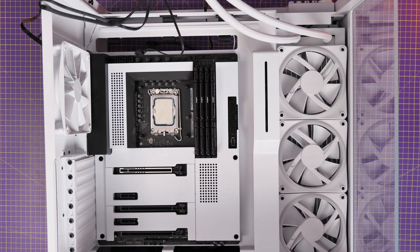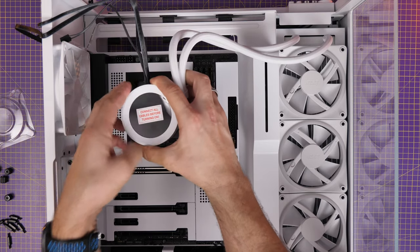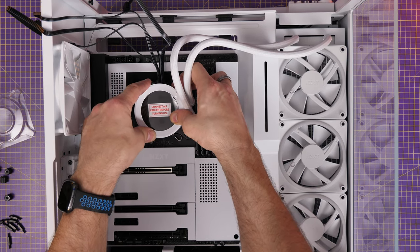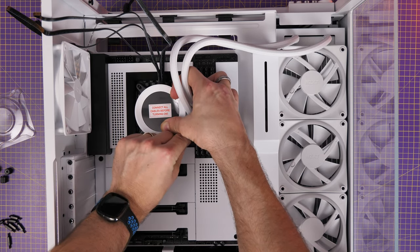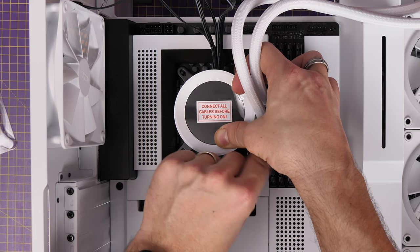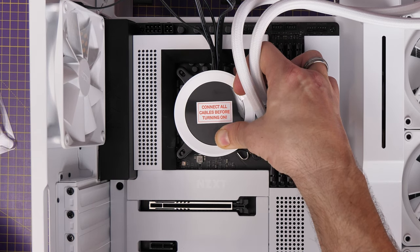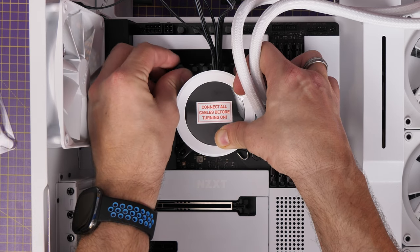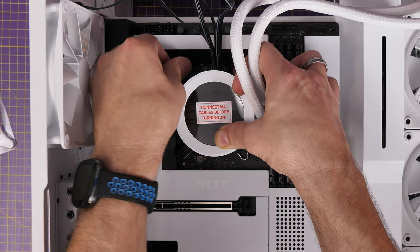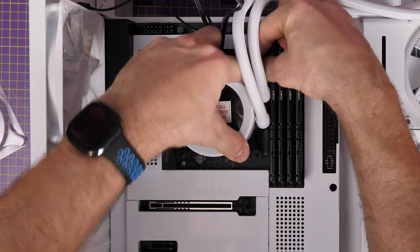The pump already has thermal paste pre-applied so we don't need to apply any — just remember to remove the plastic cover beforehand. Sit it down over the standoff screws and secure the four thumbscrews in each corner. Make sure this is nice and tight without over-tightening. One of the biggest causes of CPUs running too hot is this not being done properly — if it's not secured properly your CPU may run too hot, which hurts performance.